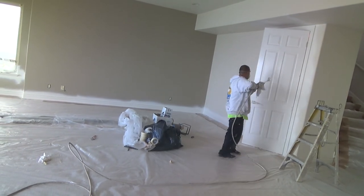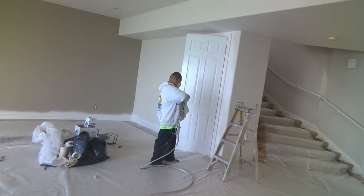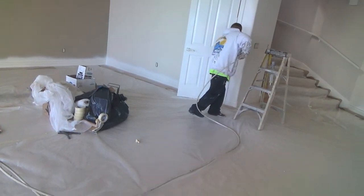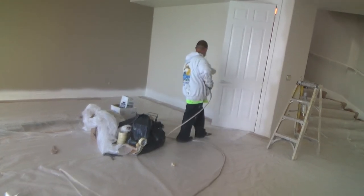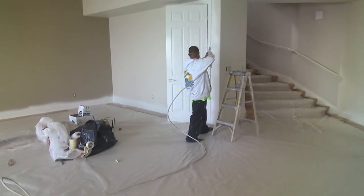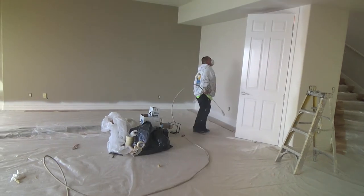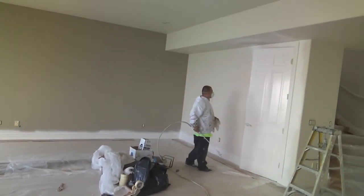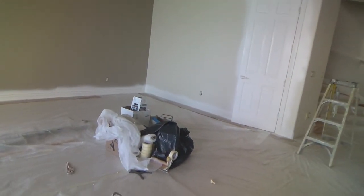Do this first before the walls. I'm just going to extend this video a little bit because you might think this is interesting watching this — I think it is. So that's his first coat. He's just going to have to jump back on that after a little bit.